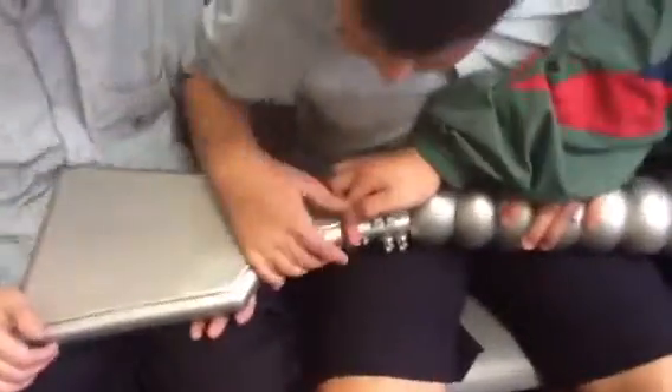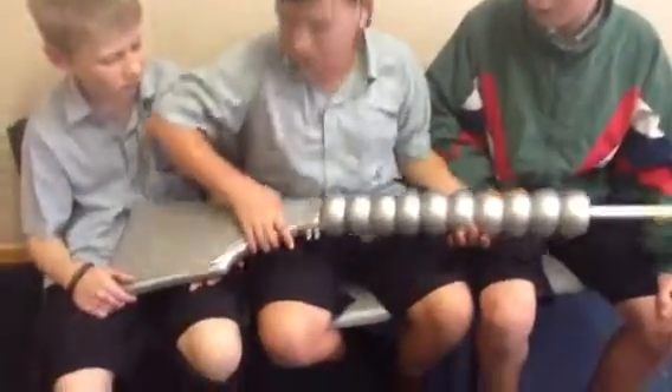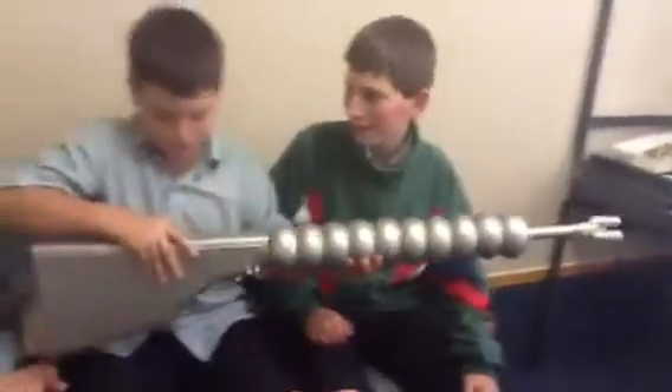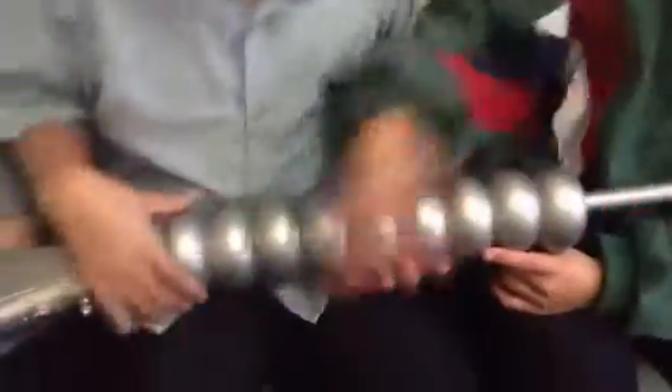And this is the DNA scanner trigger thing. So if you're like not the right guy that they set it up to, and you're not assigned to the gun, if you go put your finger on it, you burst into flames and die. And this is the bally thing, which concentrates the power, which makes it go pew and kill the guy you're aiming at.